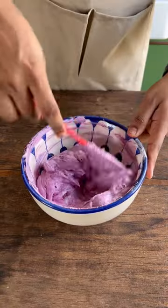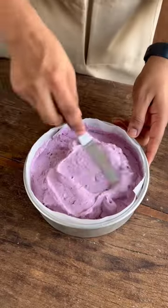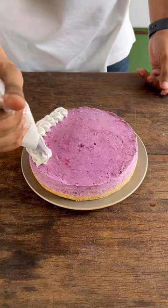Just look at that beautiful purple color — this is all natural. Now we'll transfer this to our prepared crust and refrigerate for 6 hours, and your cheesecake is ready to garnish.